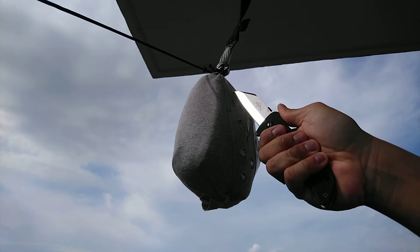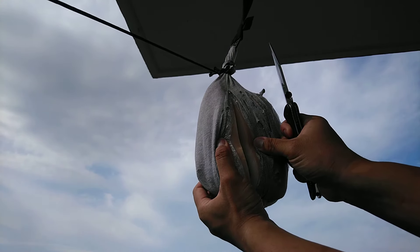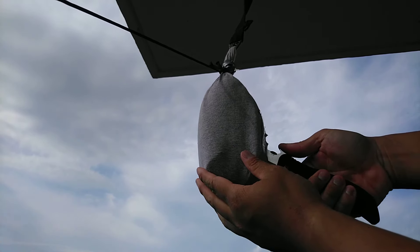So let's just test a simple cut here. Look at that. Let's see about how deep it went. Actually, it went the entire length of the blade.